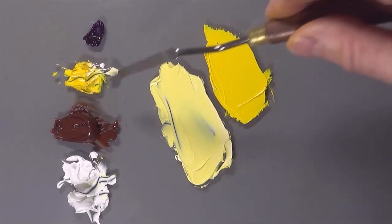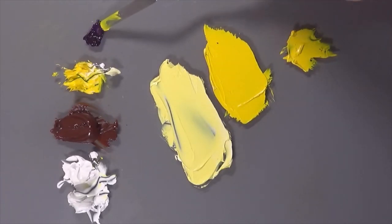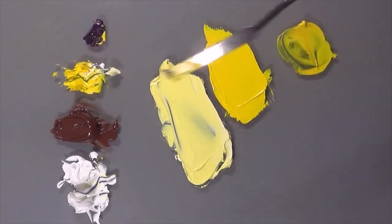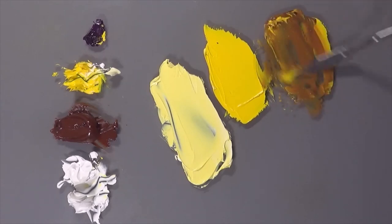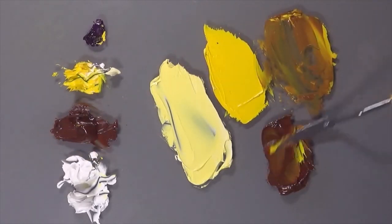Next, the shadow colour. We're going to take some more of the yellow and this time add a little bit of its complementary colour — that's the colour from the other side of the colour wheel — and add the violet into that. That's going to give us a lovely brown. The only other colour we need is the burnt sienna straight from the tube.